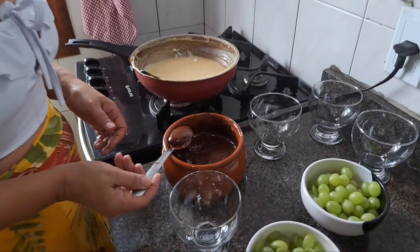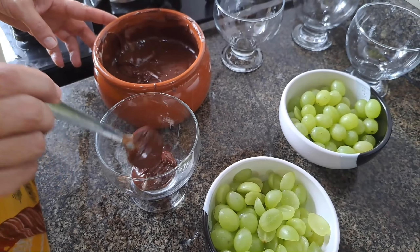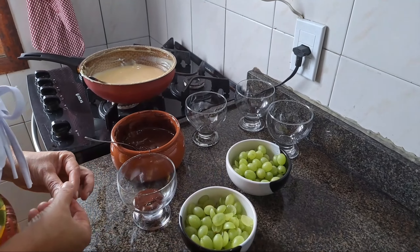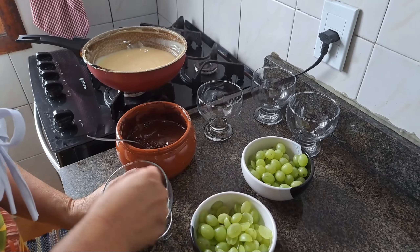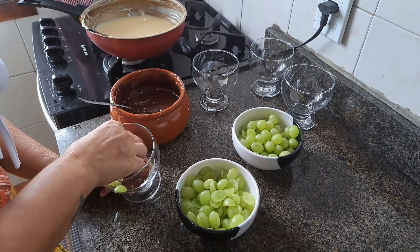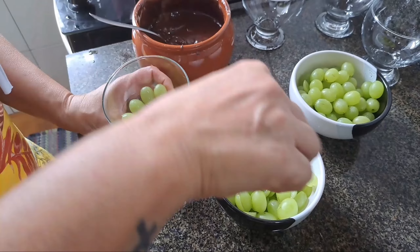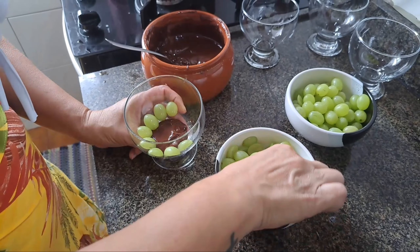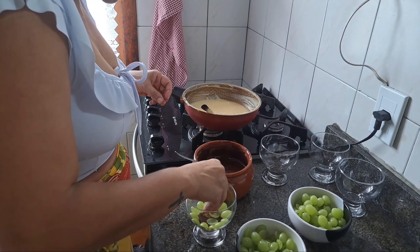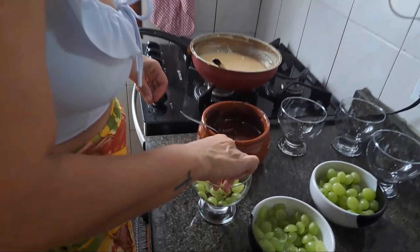Vou começar: vou botar um pouquinho de ganache no fundo. Ficou bem cremoso, ficou bonito. Agora vou colocar as uvas. Pode botar a uva partida ao meio, que se encaixa legal no copo, fica bonito. Ou a uva inteira também fica interessante — fica a seu critério.